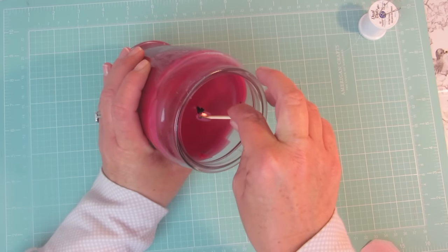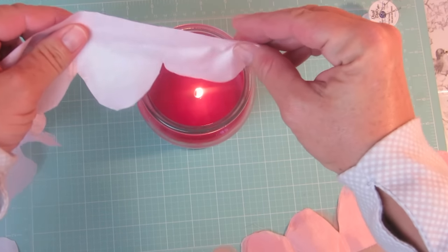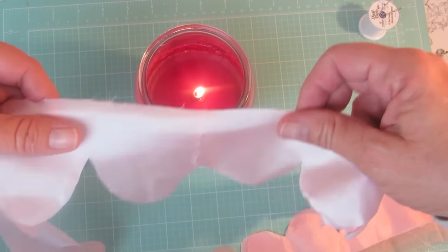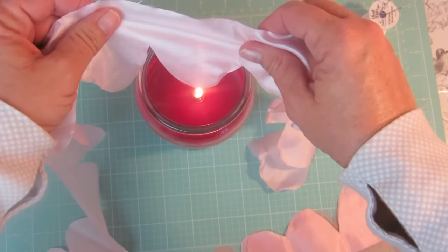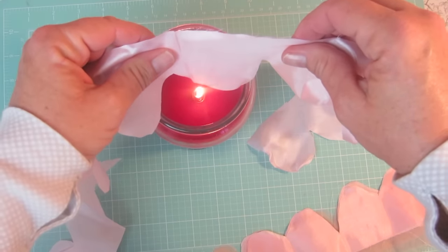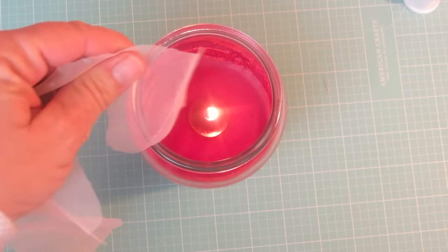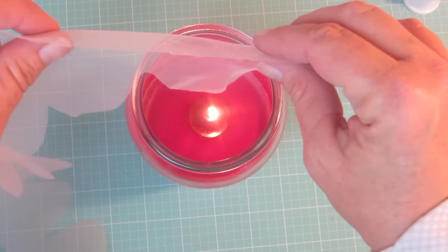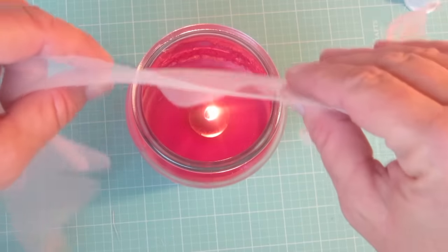Now I'm taking a candle — I just want to mention, be safe when working with fire. I'm going to start very quickly holding the petals above the candle flame, just enough to give it a little bit of a curl. It happens very quickly. You don't want to burn the edges, you just want to give them a little curl and keep the fabric up above the flame. Now I'm doing the same with my organza and you can see that happens even quicker, so just be careful and maybe keep a bowl of water handy.